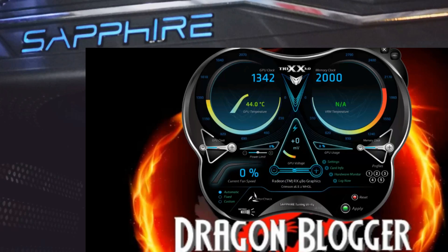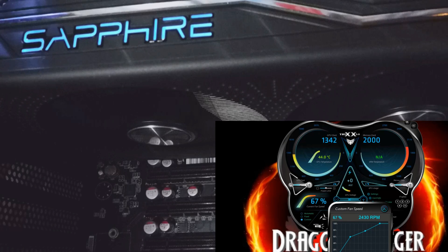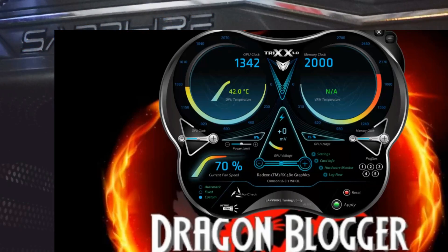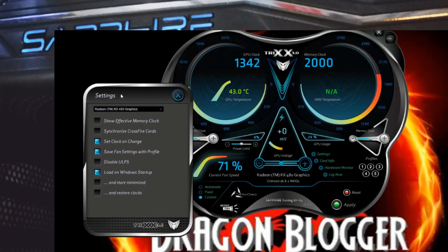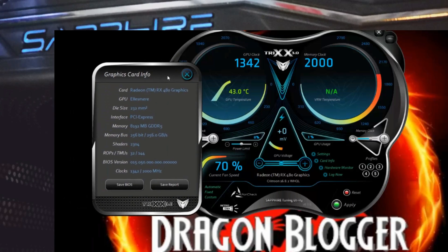I've already shown you the Nitro Glow. You can also select custom fan speeds here — these are the ones I use for my overclock, which I'm not showing just yet. My overclocks are set right over here; I just click Load and it loads my overclock. You'll see it in the review itself. Here you can see some of the settings and card info.